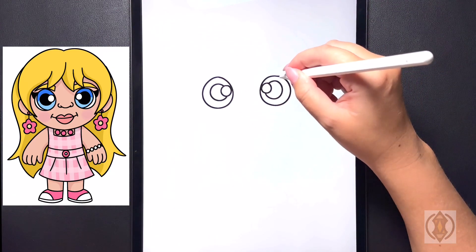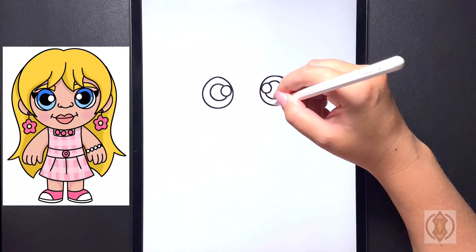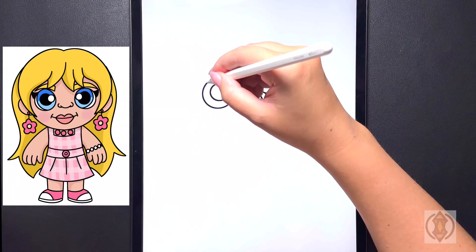Now one more time, coming further out, we're going to start on the top and we're just going to draw a curved line that curves all the way around, connecting that in and blending it in on the bottom. And we'll do the same thing over on the left.